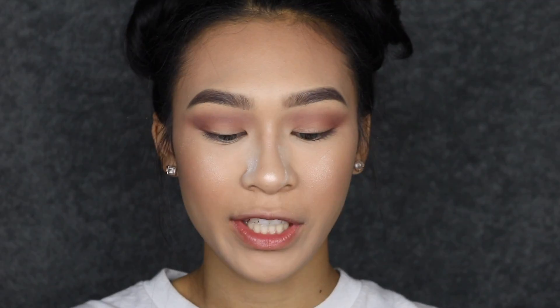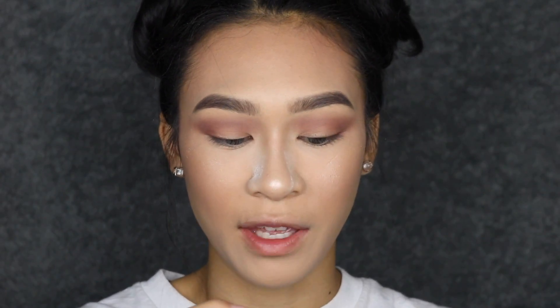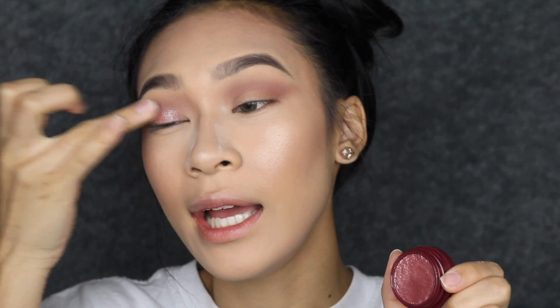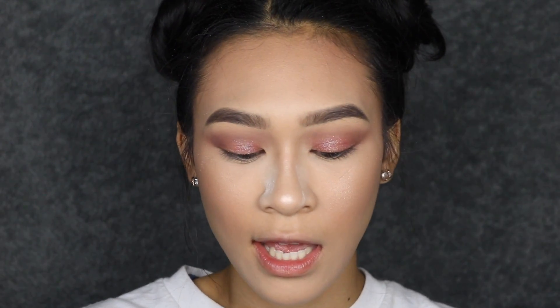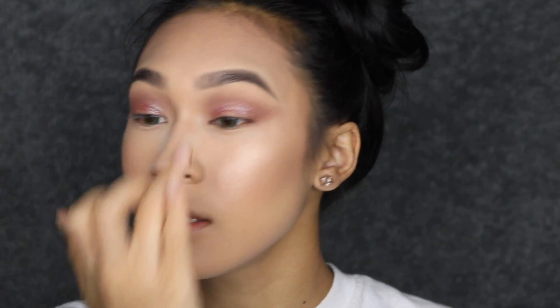Now I'm taking the Color Pop Super Shock Shadow in Party of Five — a duochrome shade — and applying it with my fingers onto the eyelid area. To get the longest wear out of the eye look and make it last a full 14 hours, I'm going to set the cream shadow with a powder. I'm using MAC Boom Boom Room, which is more sheer but has a blue reflect, and applying this with my finger too. They are the same type of duochrome shadow, just different formulas.